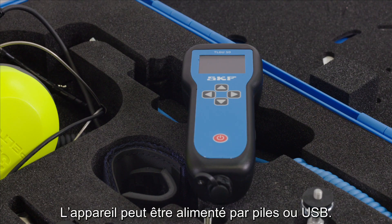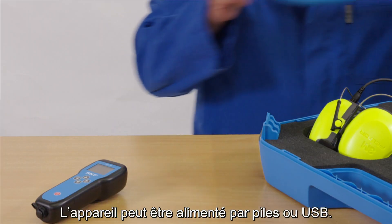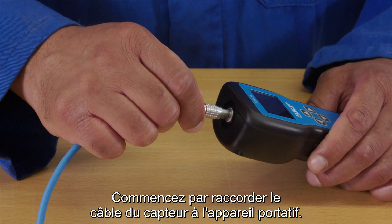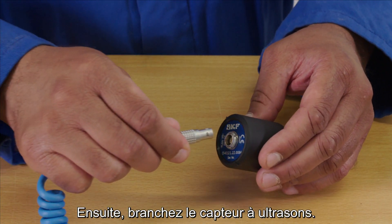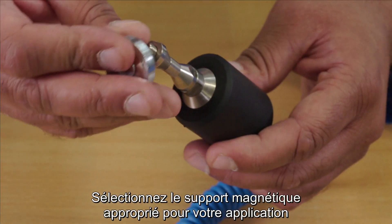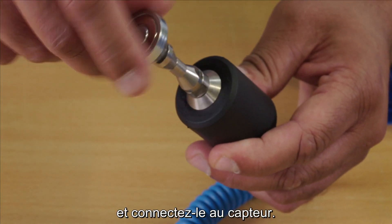The unit can be battery or USB powered. Start by connecting the sensor cable to the handset, then connect the ultrasonic sensor. Select the appropriate magnetic mount for your application and connect it to the sensor.